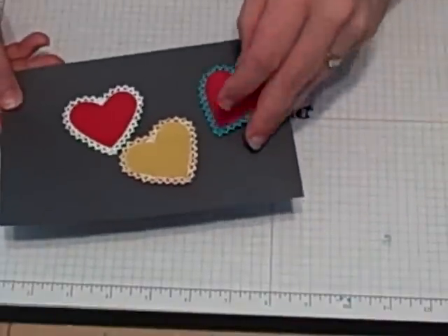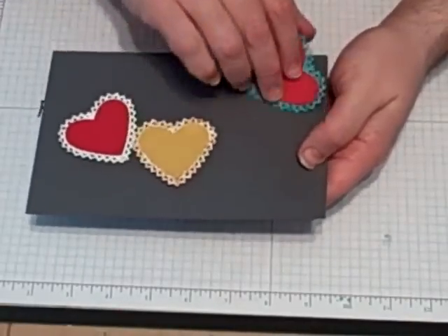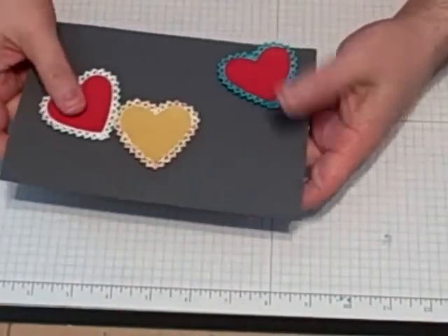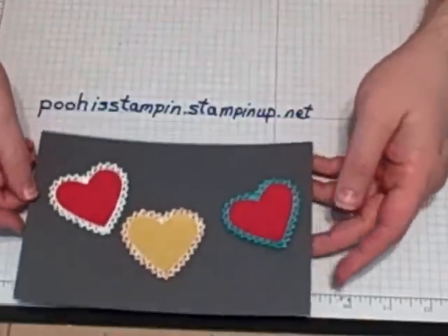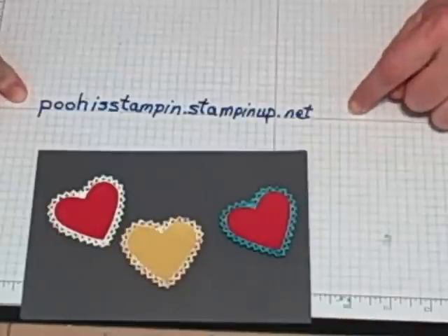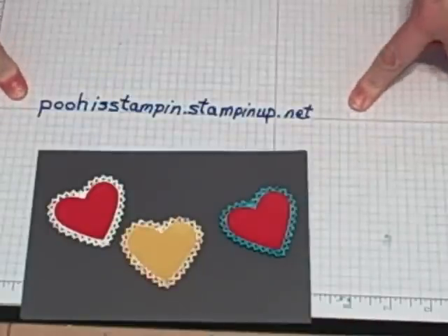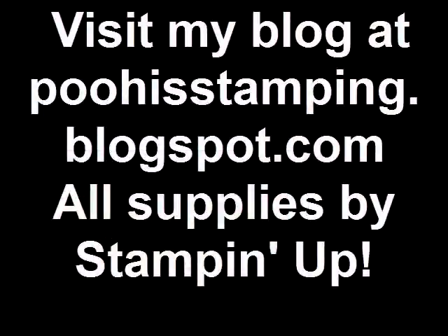These make great scrapbook embellishments, or card fronts, or any kind of decoration that you can think of. I hope that you will check out my blog to see more ideas. If you'd like to purchase anything that we used today, you can go here and purchase it 24-7. My name is Lori, and I hope you have a great day. Thank you.